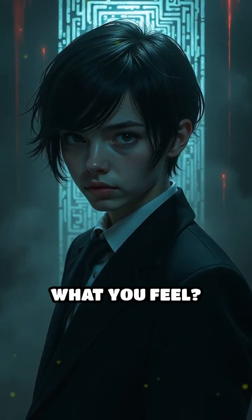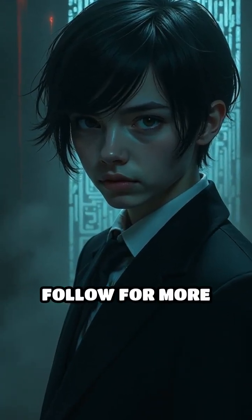So can you trust what you feel, or is your mind playing tricks on you? Follow for more Mind Maze moments.